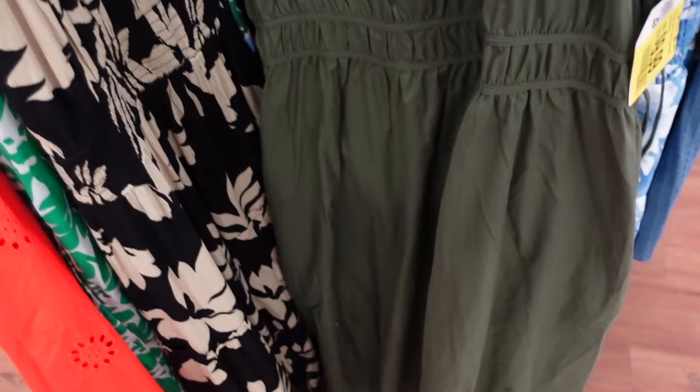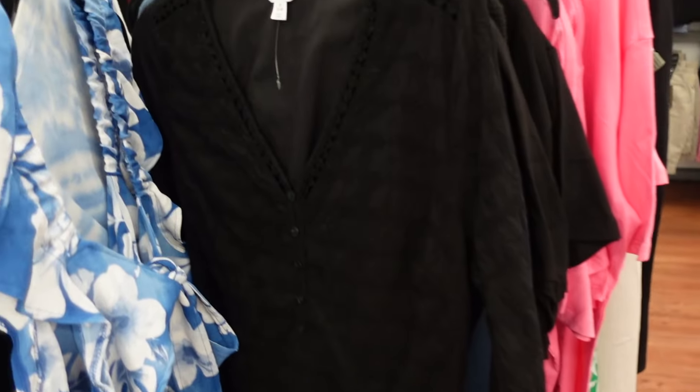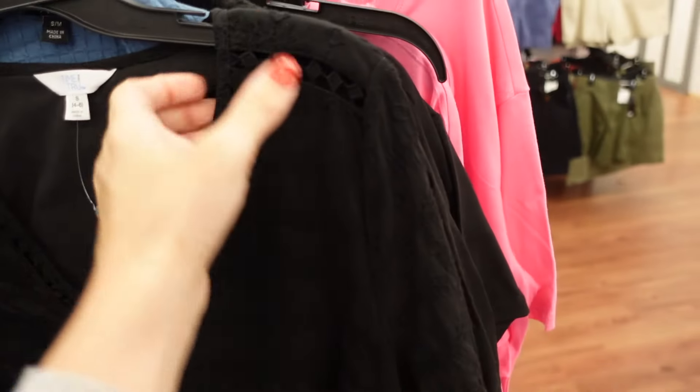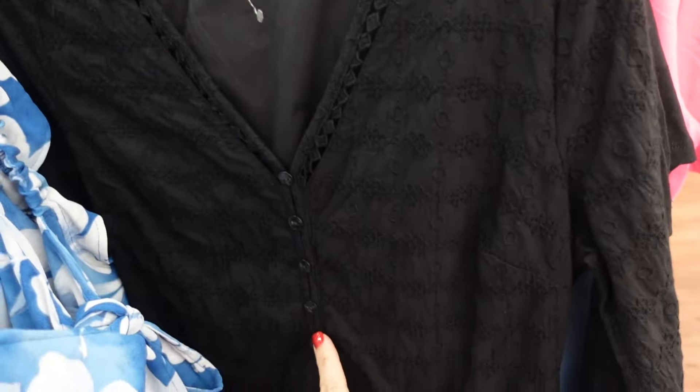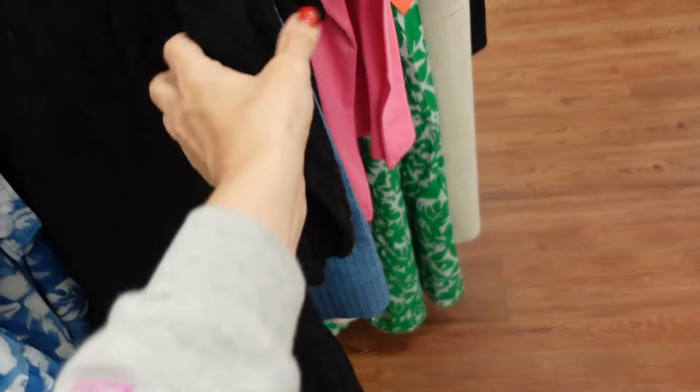An online-only dress from Time and True has a ruffled neckline, split v-seam detailing, elastic at the waist, a flowy skirt, and comes with a belt. Another online-only style has a plunging v-neckline with crochet detailing, henley buttons, a little drop detail, and elastic at the wrist.